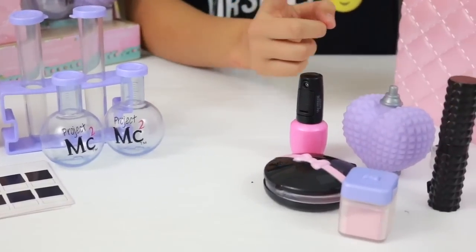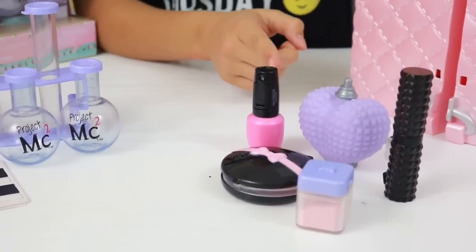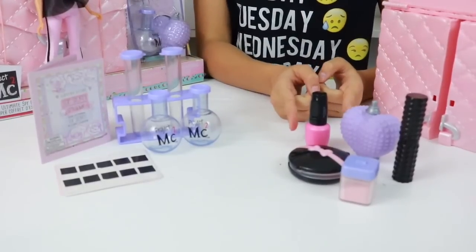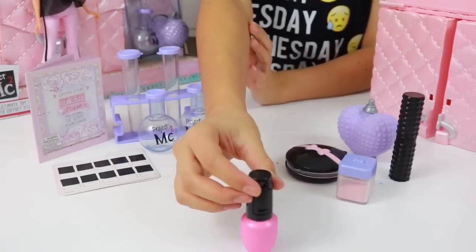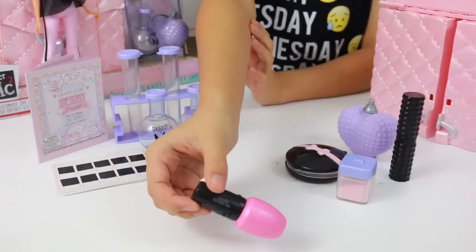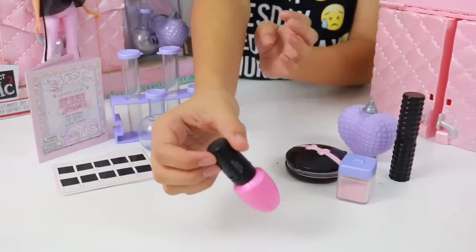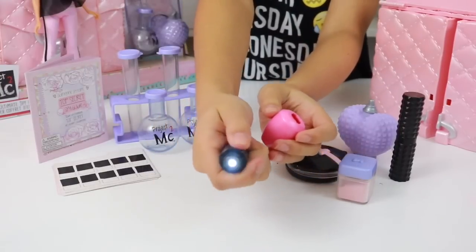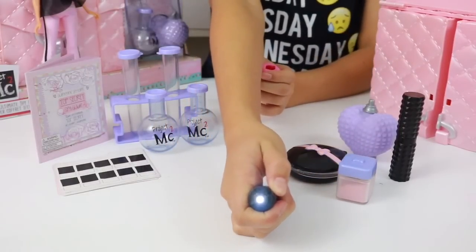We also get these everyday cosmetics — or are they? Well, this is Adrian's Ultimate Spy Bag so of course they're not. Let's start by having a look at this nail polish. At first glance you'd think this is a normal nail polish bottle, however when we take this off it is actually a torch, which is a must for any spy in training.